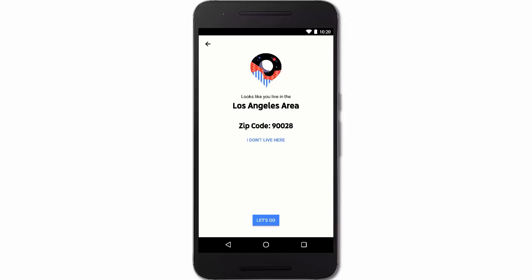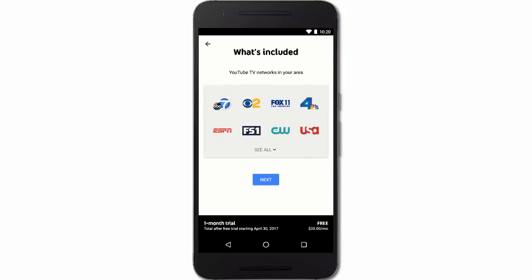YouTube TV needs to identify your zip code to make sure you have access to the right local networks. If your zip code appears correctly, tap Let's Go. Now you can review the networks included in your YouTube TV core plan. You'll also see the price of your membership core plan and your billing date.